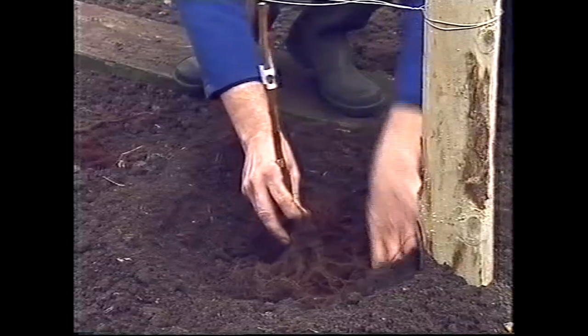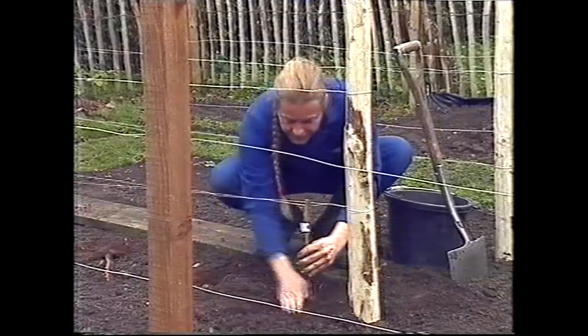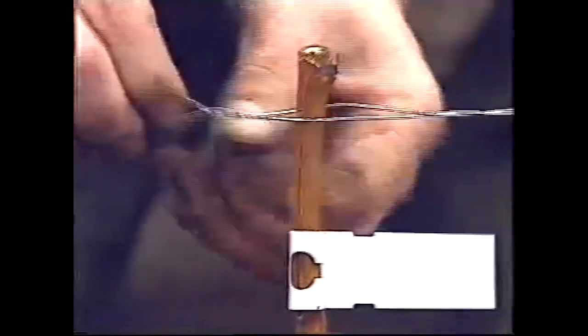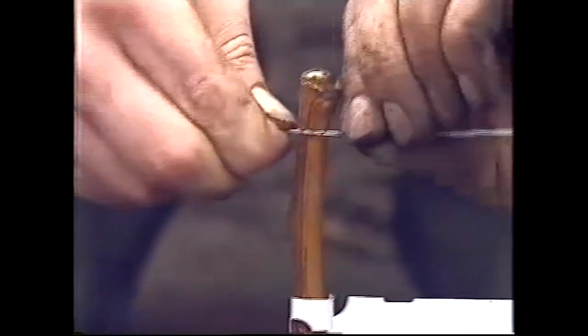This variety is called Glencarry, and it's claimed to be one of the largest fruiting raspberries available. One of the things about raspberries is they don't need quite as much support as other berries, so you can use cheaper posts and thinner wires. A good idea is to have two wires, because then you can just twist them and they'll keep the raspberries upright for you.